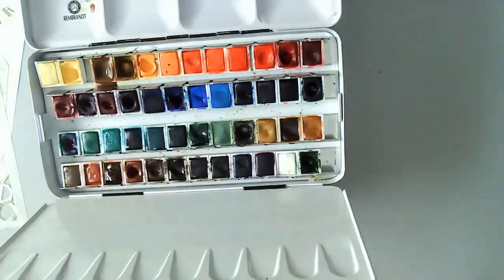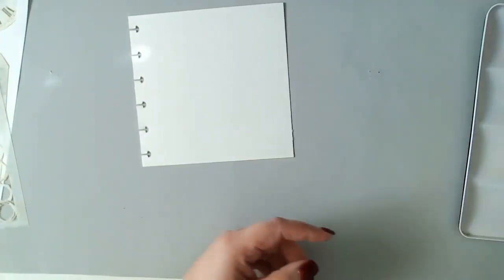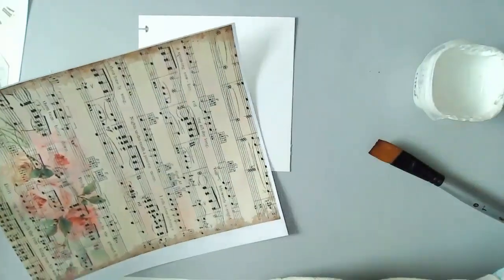I did not end up using that last stamp. These are the watercolors I'll be using — my Rembrandt watercolors, my favorite. I love the small palette and the small wells.